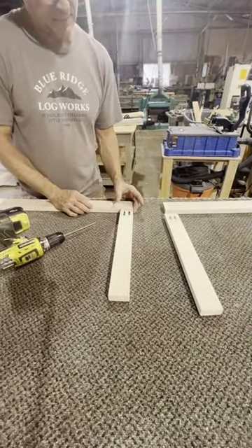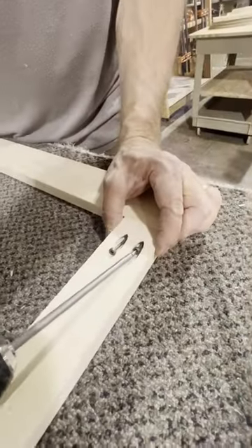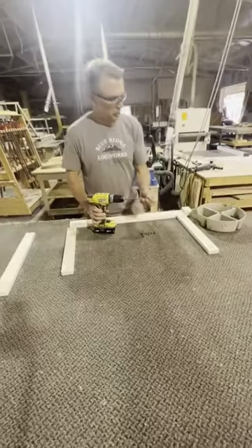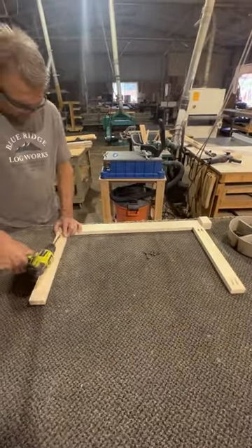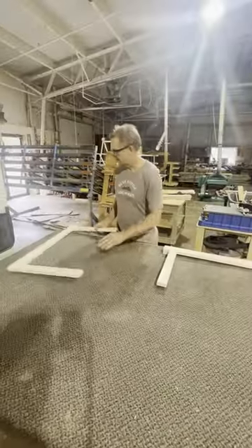I'm holding my index finger flush to hold that top rail and that style flush with each other. Now we'll go ahead and attach the opposite side the same way. Those are our side frames — the next step is to sand them.